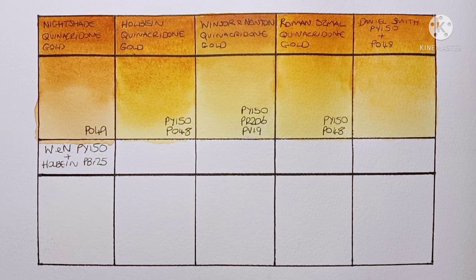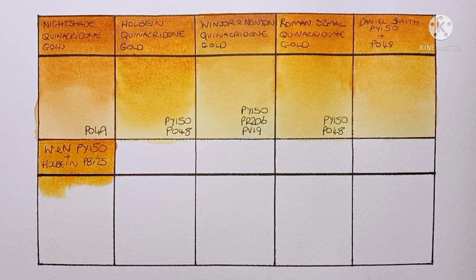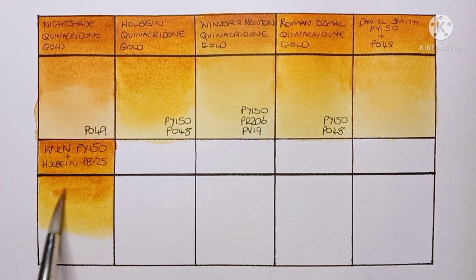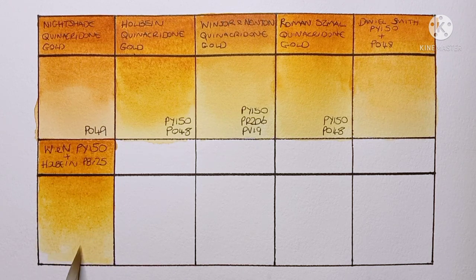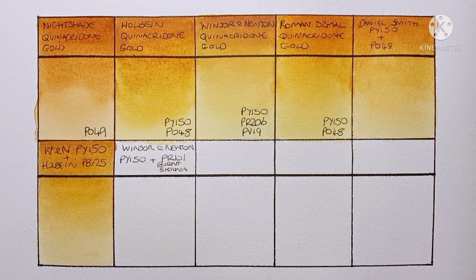Next I'm going to try Winsor & Newton nickel azo yellow PY150 and Holbein imidazolone brown PBr25. It looks pretty good at the start, but maybe I over-mixed this one a little in the palette — you're not really getting the separation or the bright glow from the PY150.